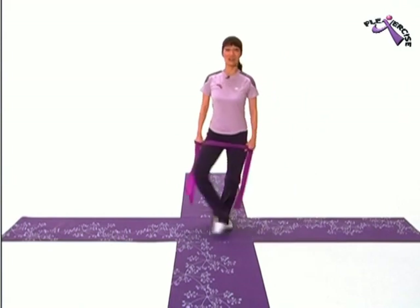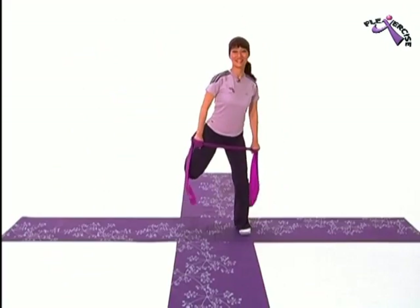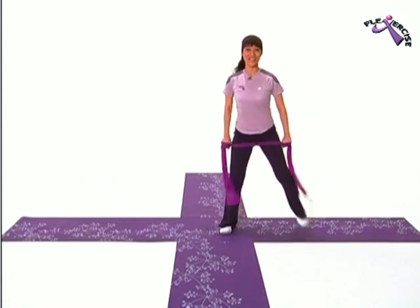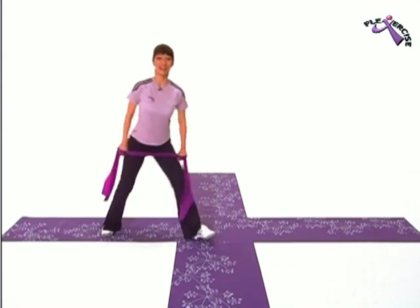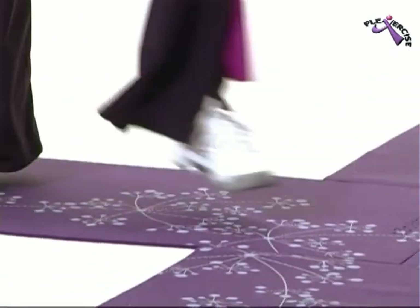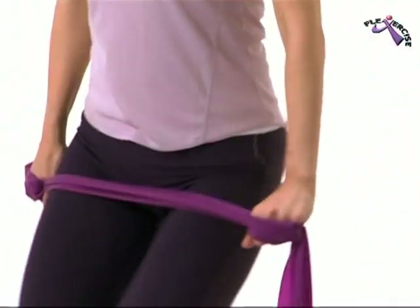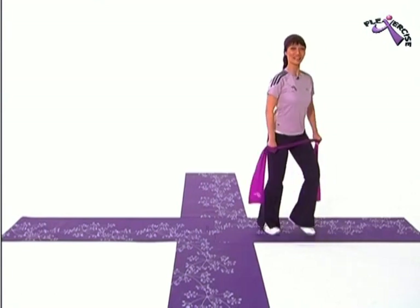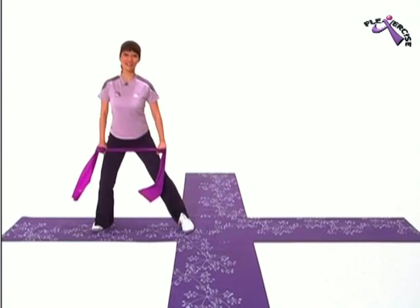We're going to move on to grapevines now, to the right. Two more. Last one. Three only this time. Last one. Into the leg curls. One more time. Let's try that again and do a really good leg curl. Now we're going to add in a new step — mumbo. Last one. And then into grapevine again. Curl. Into mumbo.